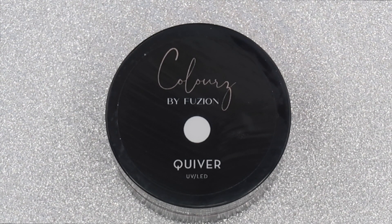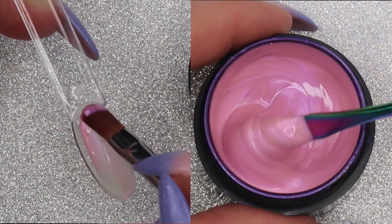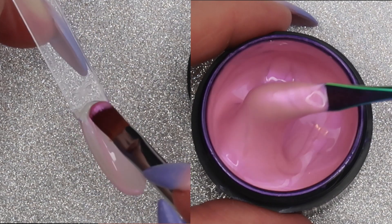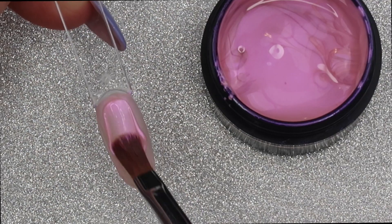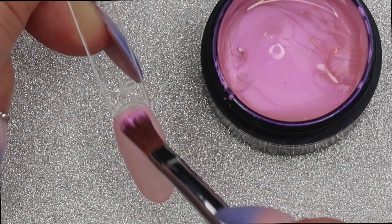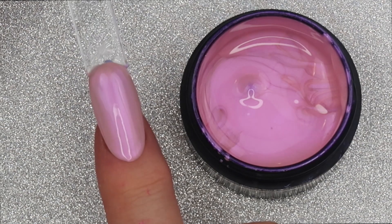The first color we're going to look at is called Quiver. Quiver is a gorgeous iridescent pink color gel — it almost looks like there are gold hues as well as some lilac hues, making it almost a color-shifting gel. I'm putting it on very thinly because Fusion gels are very pigmented. I want one thin layer here, then go back in for a second layer, building the color up. For more coverage you can do three thin layers.